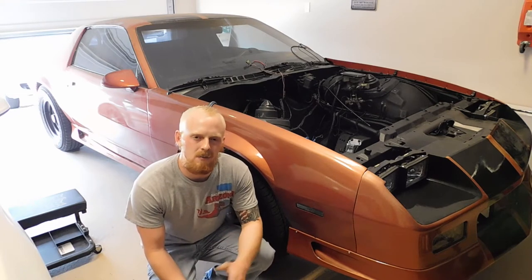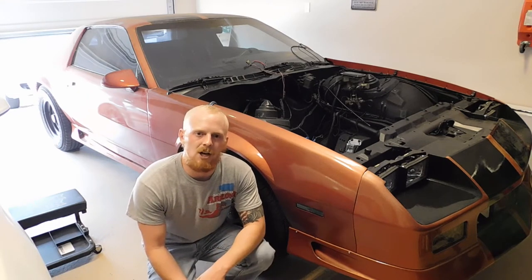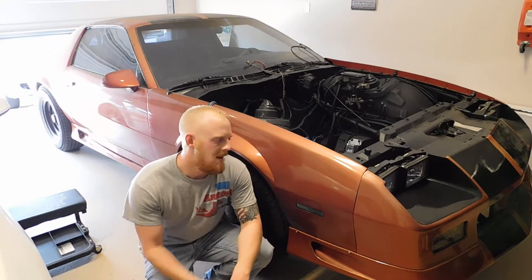We're going to be going over suspension noises, suspension components, and kind of what their jobs are. So hopefully you find this video helpful.